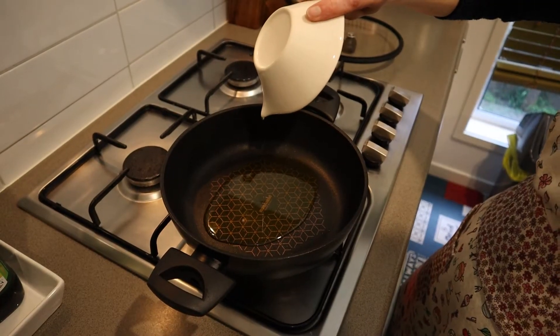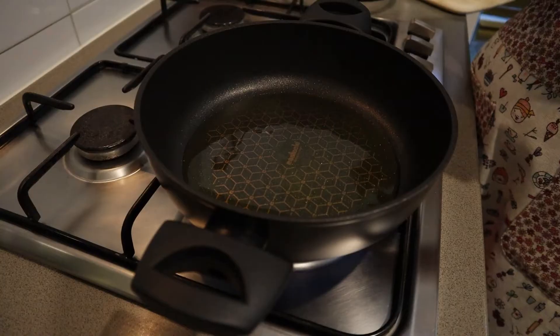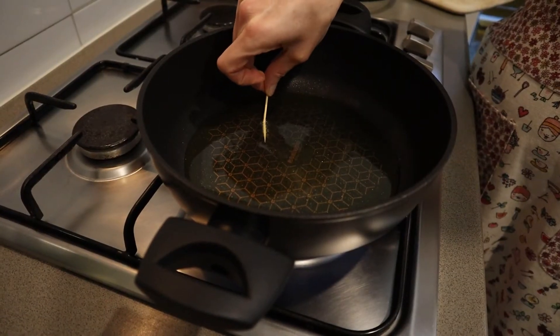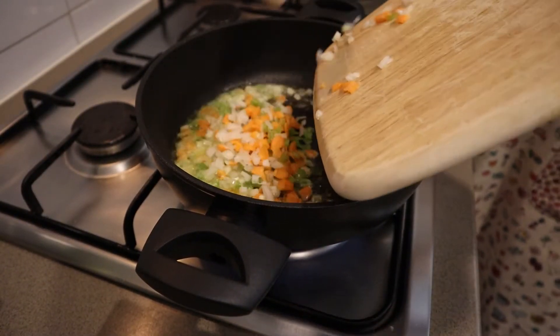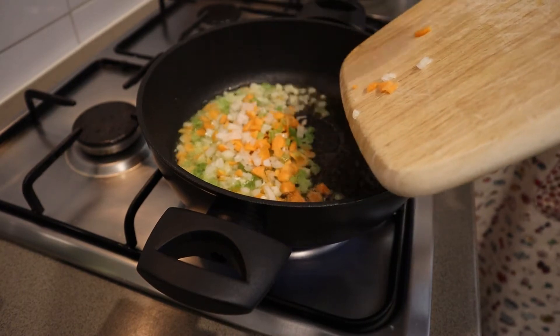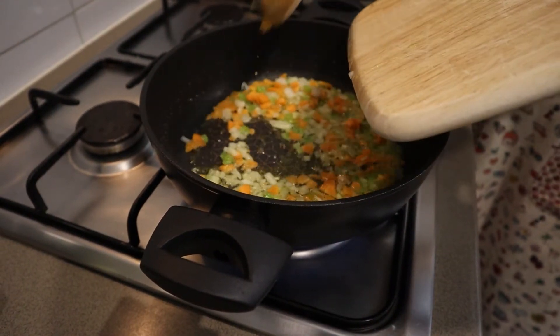In a pan add 40 ml of extra virgin olive oil. I use a toothpick to see if it bubbles for the right heat to toss in all the ingredients. We start frying until it becomes golden brown.